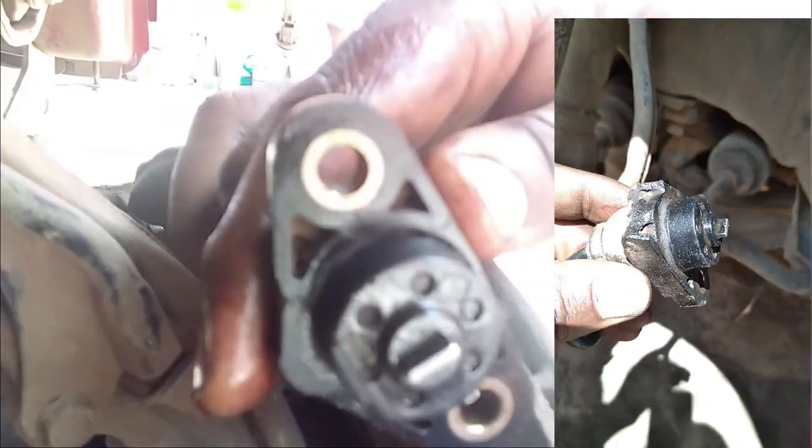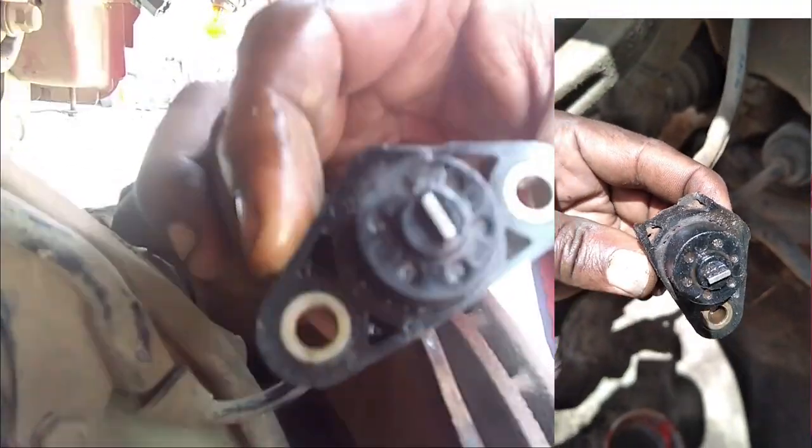This is what happens after a very long time without cleaning. On African roads there is a lot of dirt, mud, water, and grease that will get around the sensors. I'm cleaning them using diesel mixed with gasoline — both front wheel sensors — to remove the grease and the dirt. As you can see, they are now perfectly clean.